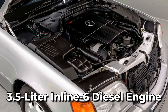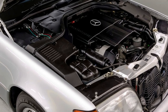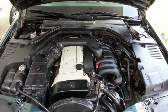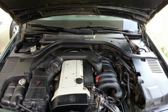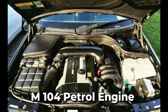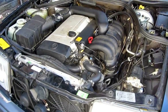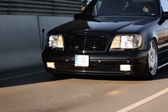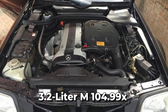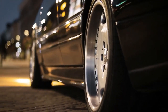The 3.5-liter inline-six diesel engine, OM603.97X, was the only engine carried over from the W126 model, and remained the only engine in the W140 model range with a two-valves-per-cylinder format, until its replacement in 1996. In 1992, the M104 petrol engine was introduced with two displacements: the smaller 2.8-liter M104.94X engine was fitted to the 300SE 2.8 — one year only — then the S280 from 1994 to 1998, while the larger 3.2-liter M104.99X engine was fitted to the 300SE/300SEL — one year only — then the S320 from 1994 to 1998.